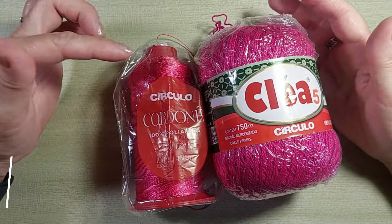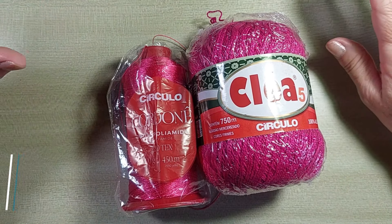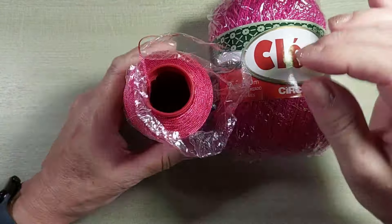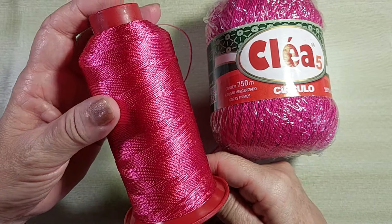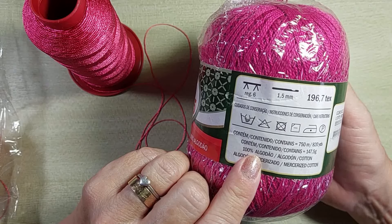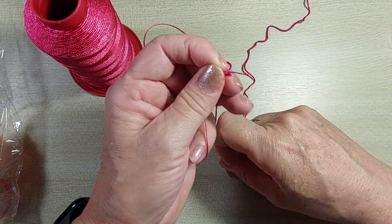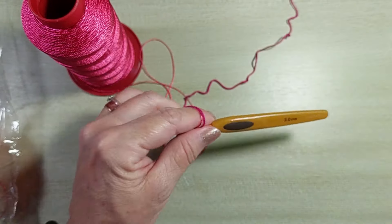Na peça de hoje, eu vou usar a combinação do cordonê com o Clé 5. Vou trabalhar dois fios juntos, um do cordonê, mais um do Clé 5. Você pode trabalhar o cordonê sozinho, ou combinar com outro fio da sua preferência. O cordonê é um fio de tex 220, 100% poliamida, novelo vem 100 gramas e 450 metros, numeração 33/34. O Clé 5, novelo vem 750 metros, é 100% algodão, tex 196,7. Para trabalhar a peça, vou usar a agulha de crochê 3 milímetros. Vamos precisar também de fita métrica e tesoura.